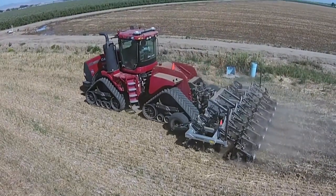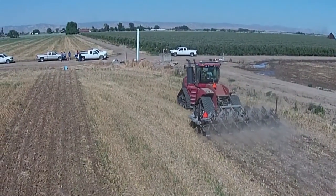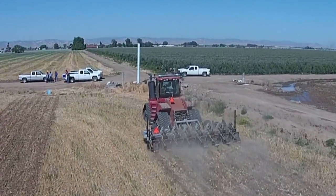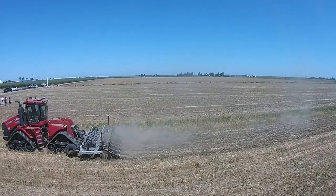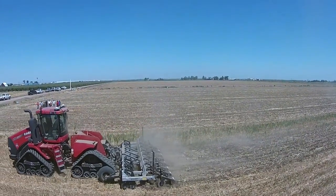We designed this machine particularly with attention to soil till because we knew the planter was going to be in the same field shortly after this was run. We weren't going to be in a situation like in the Midwest, where a strip till pass was done in the fall, then an entire winter went through, and then we reworked the ground before we plant it.